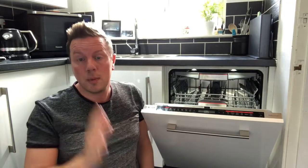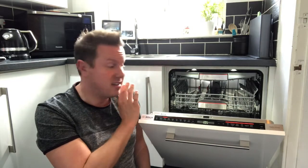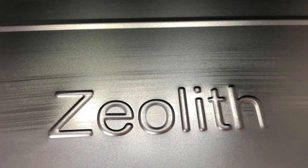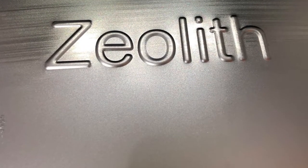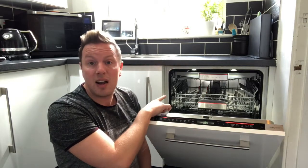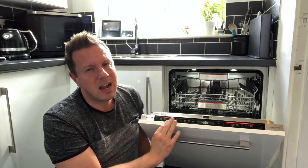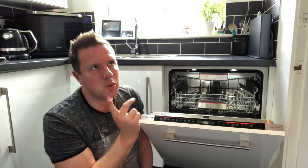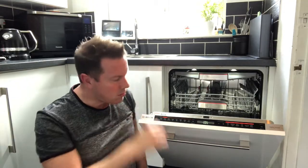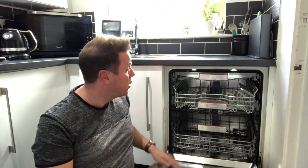Pros: this machine is amazing at drying both plastics and glassware — absolutely fantastic, every time. I was blown away by how well it dries everything. Another pro is the range of features it has — the interior light is fantastic, the wash cycles are brilliant, though perhaps there are too many and you stand thinking which one to pick. Just go for the auto and let it get on with it. Another pro is the amount of space you get inside thanks to the three-rack system.